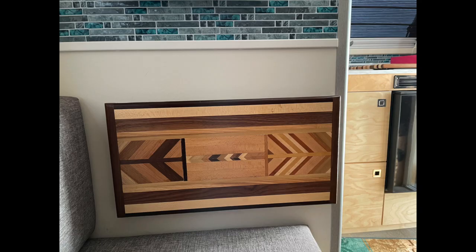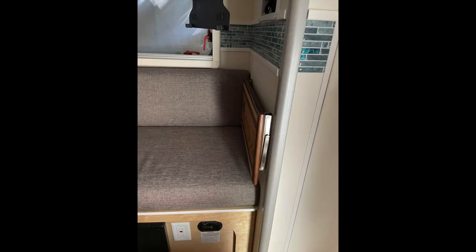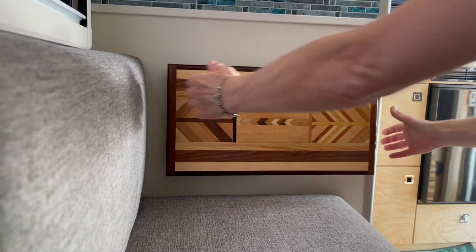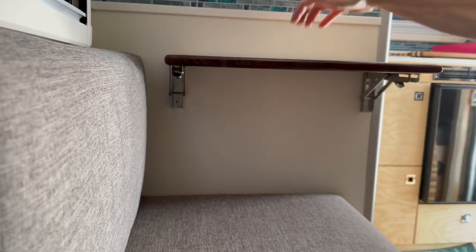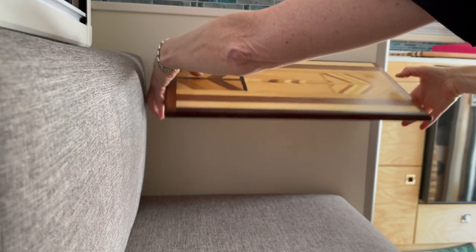Hi, Julie here from RV Tips and Bits. I just want to show you today a really cool shelf that we put in our tab trailer, utilizing some brackets that we've used before that are super sturdy — 500 pound capacity and very solid, easy to use. You just pull up on your shelf and they click in place, and you've got yourself an extra side table that can conveniently be folded back down against the wall.